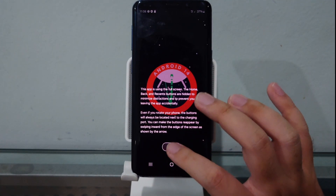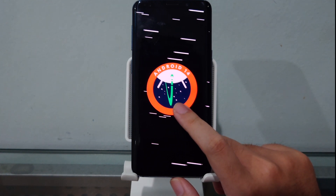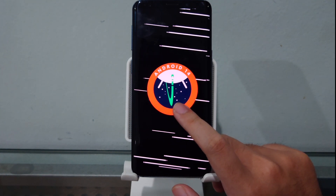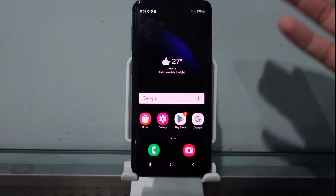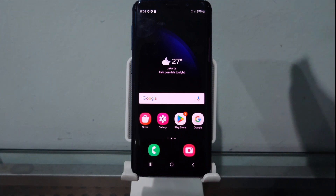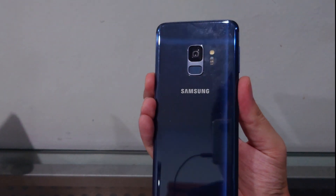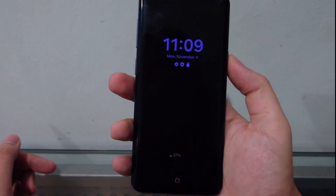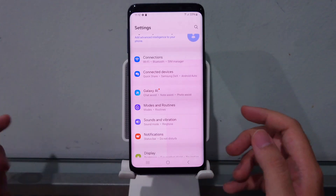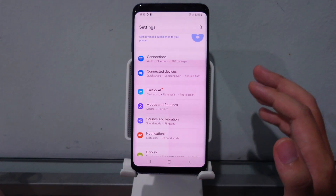Can you believe it? Who said this phone stopped getting updates at One UI 2.5? Thanks to Alexis, we've installed One UI 6.1.1 on the Samsung Galaxy S9 — our little teeny tiny blue Galaxy S9. We even have the new Always On Display!